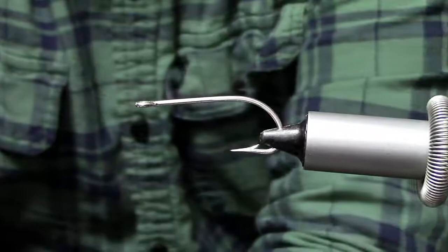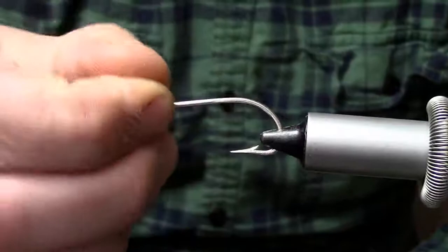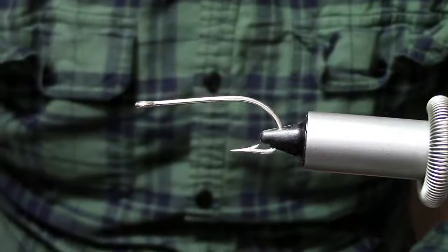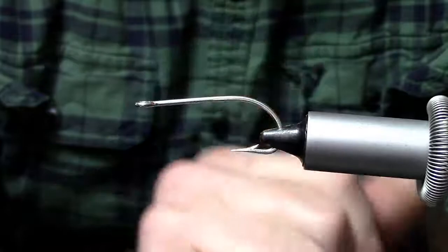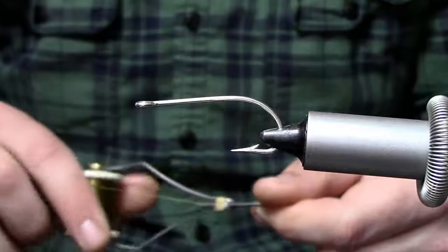The hook I have in the vise is just a Mustad stinger hook in a 1/0. You can use any stinger hook for this — 1/0 is about the size we generally always use. I'm not going to tie this one weedless, but this would be the hook that would need a weed guard if you want to do that. You can just put a monofilament weed guard on here if you wish. Depending on what you're fishing this in, you might want a weed guard.